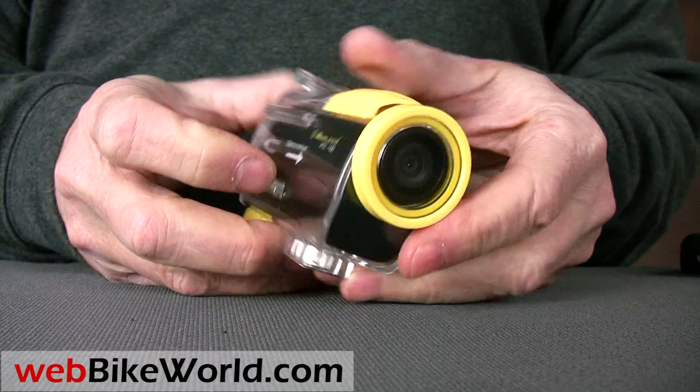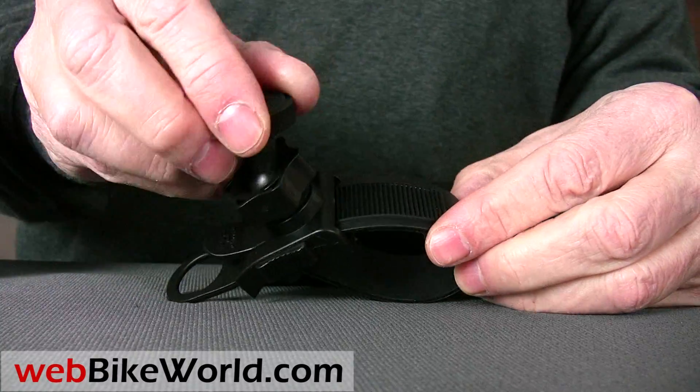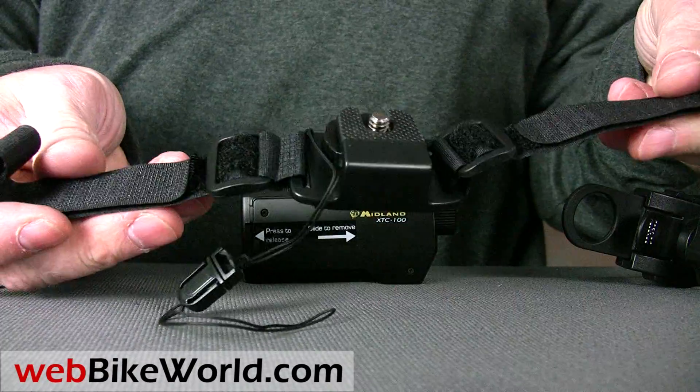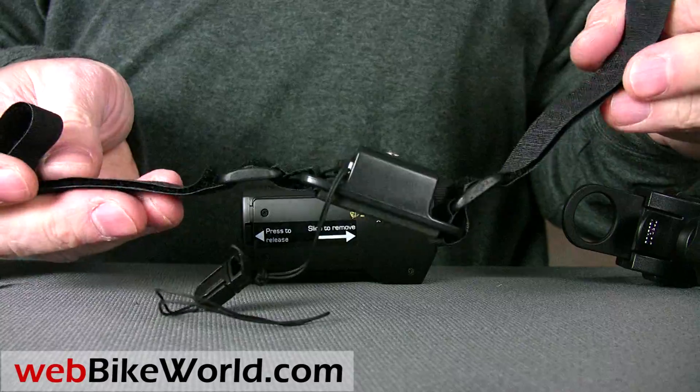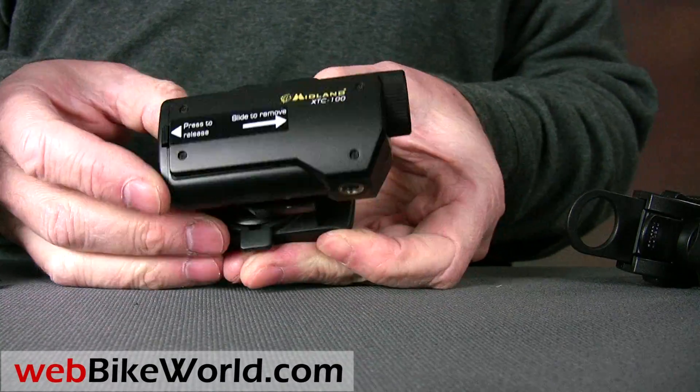The Midland XTC comes with a few mounting accessories: a wrist or strap mount, a helmet strap mount, and a couple of slide-on vertical mounts. One allows some adjustment in the vertical plane only, and the other mount is a side mount with some horizontal adjustment.